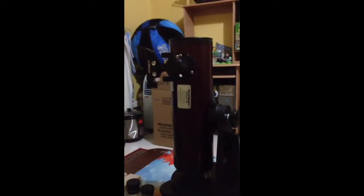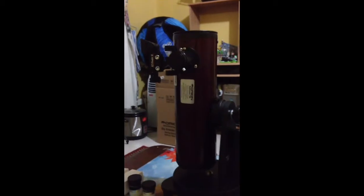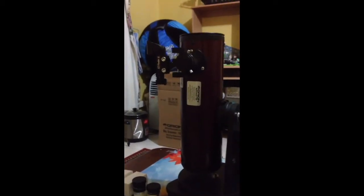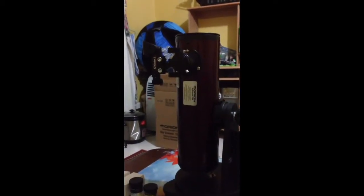Hello YouTube, I'm doing a review of the Orion Skyscanner Telescope. It has an aperture of 100mm, the focal length is 400mm, the lowest useful magnification is 14x, and the highest useful magnification is 200x.